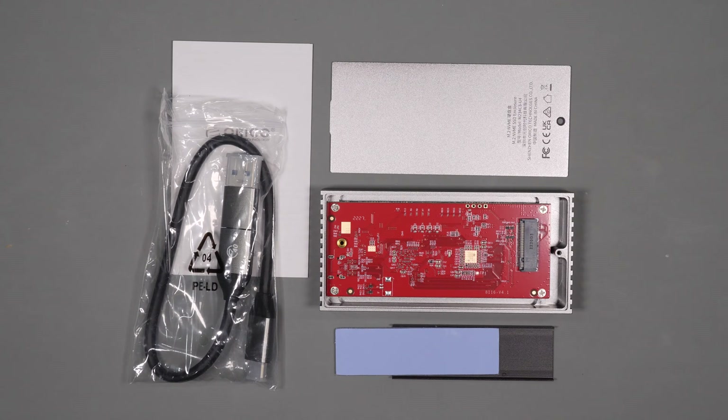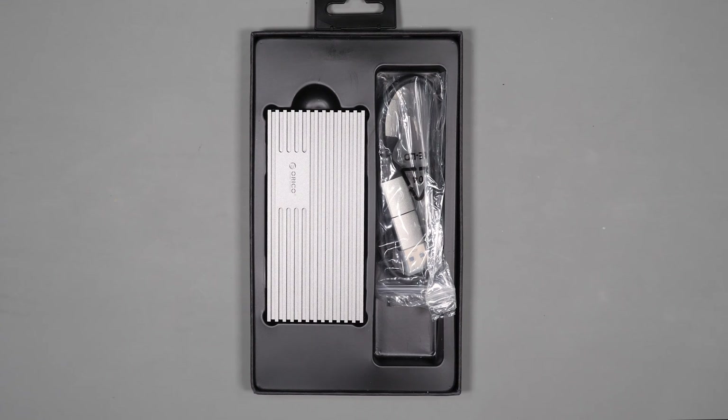Full disclosure, Orico did reach out to me and send me these two enclosures to evaluate, but they haven't paid me for this review or influenced it in any way. As with all my hardware reviews, the results and opinions are strictly my own based on everyday usage. They're going to see this video for the first time just as you see it.